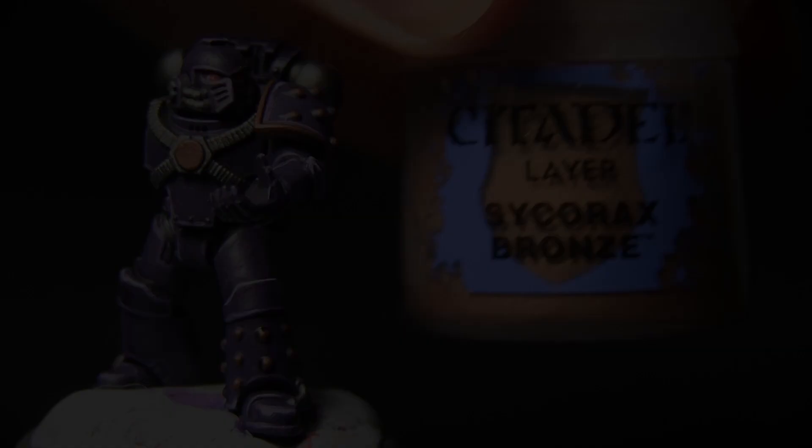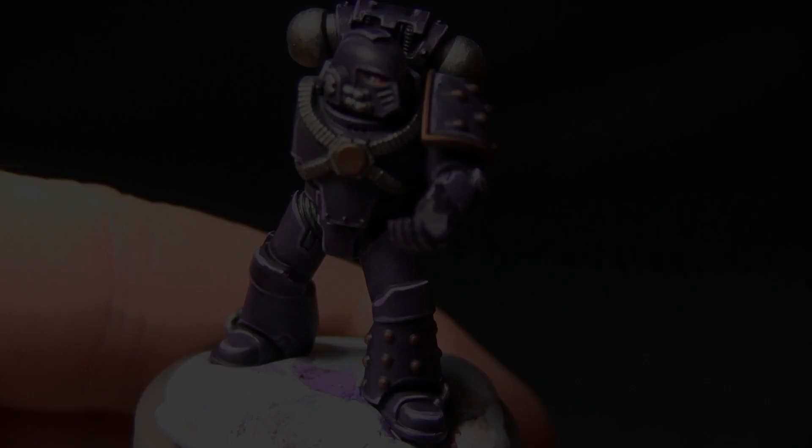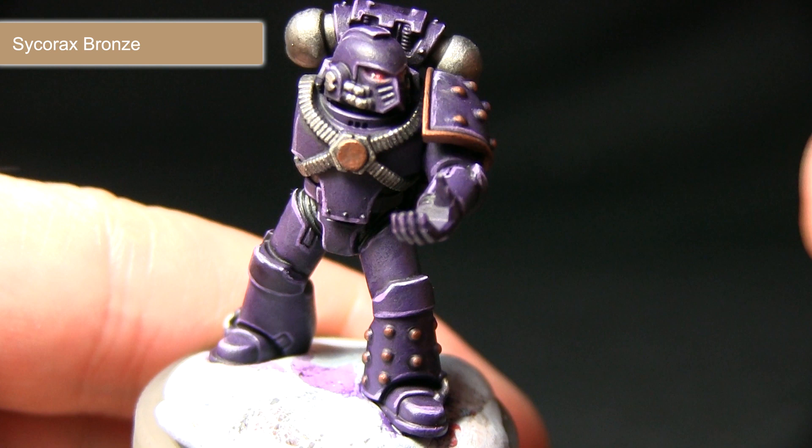The final step for painting this miniature is to highlight all of the gold areas with Sycorax Bronze. I'm going to be using the detail brush, focusing on the edges of the gold areas.